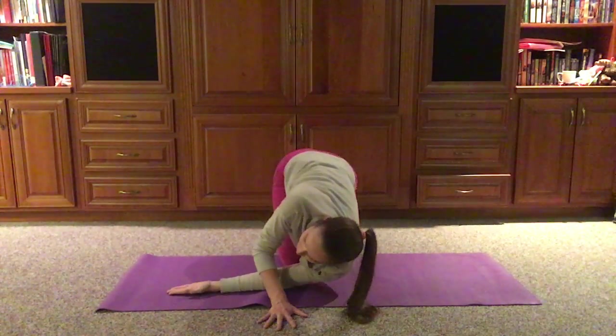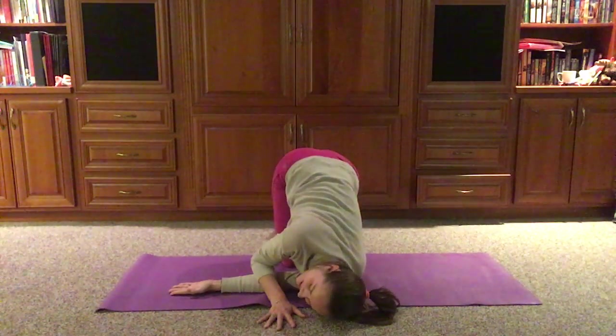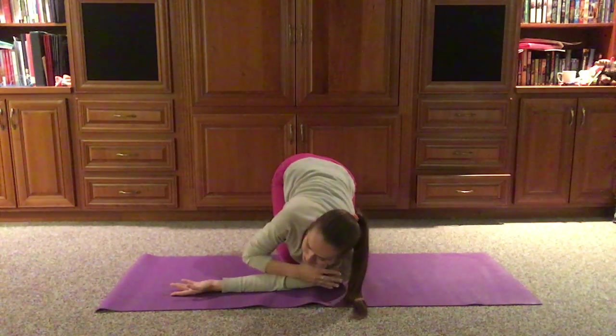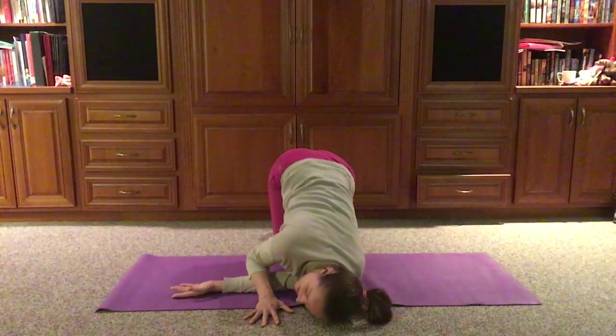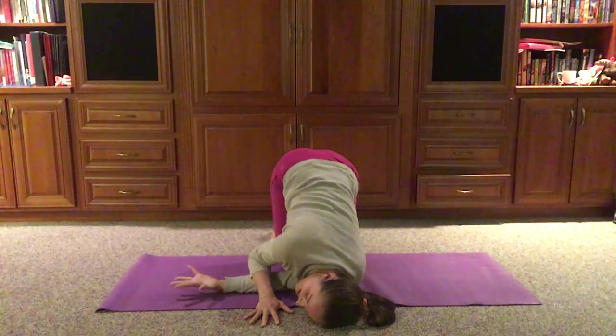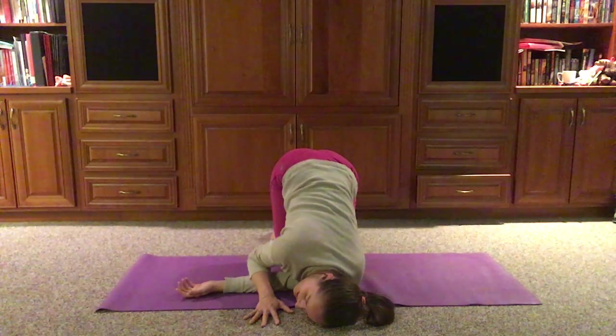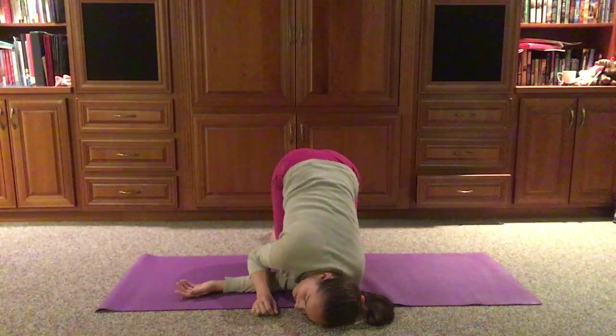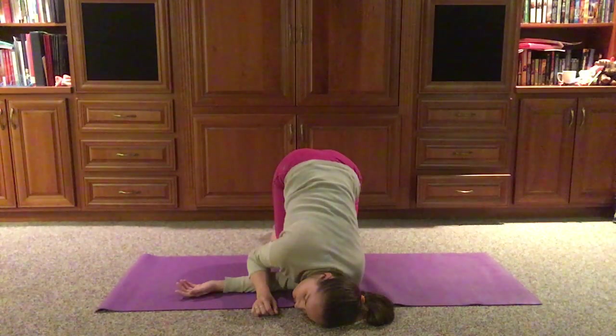Then we gently lower down — forearms, shoulders, side of the head. Again, checking in: do we need something to elevate our head? We are asymmetrical creatures — it will be different on this side. We give ourselves a moment. Is that right hand hovering? Can it relax down? Maybe we use a few exhales to just let things relax. We might even like to scan the body — can the exhales relax maybe the shoulders, maybe the jaw, maybe the forehead.